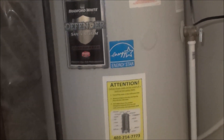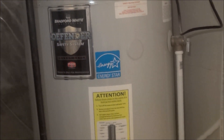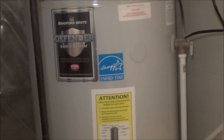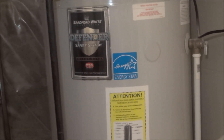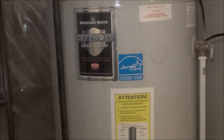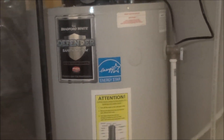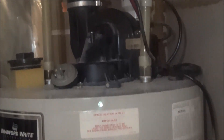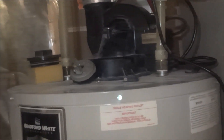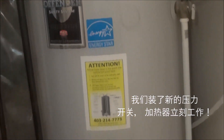It is a COVID-19 situation now. He had to wait outside in a temperature of minus 30 degrees for 30 minutes to buy the new pressure switch for me. Good guy. He came back with a new pressure switch and installed it. After he installed the new pressure switch, the tank started to work right away.